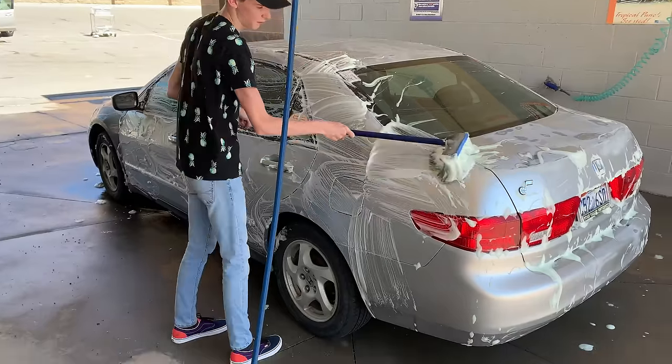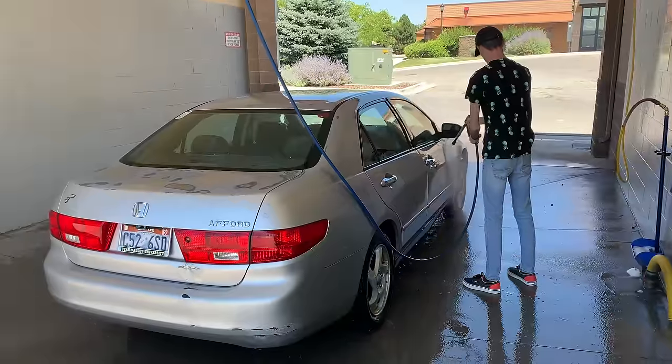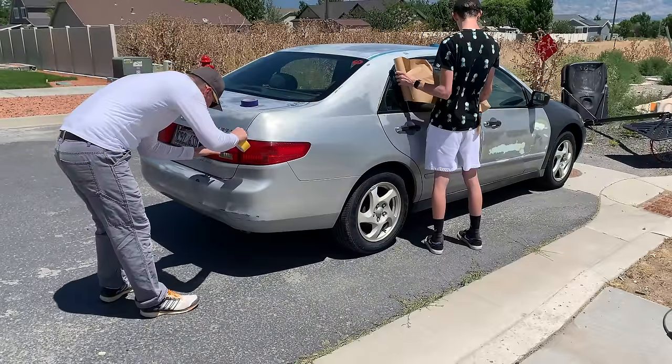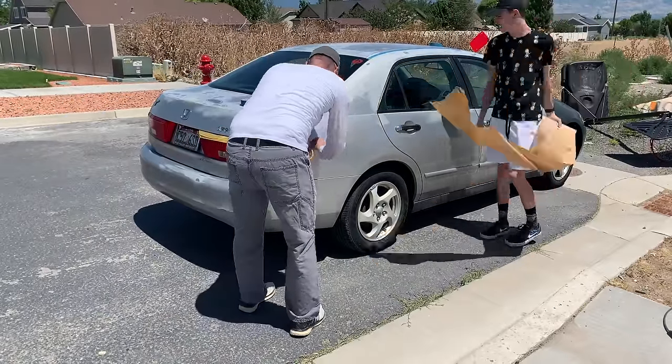First things first — when doing a Plasti Dip job, you have to clean the car very thoroughly and let it dry for an entire day. We cleaned it really well, got everything as clean as we possibly could, then let it sit overnight. The next day we were ready to start masking. I recommend you don't do this on a blustering 40-mile-an-hour wind day like we tried. Once we moved it into the garage, we had much better success.